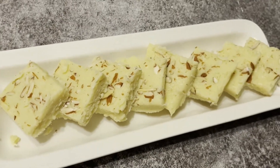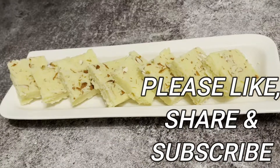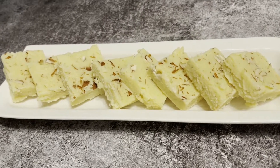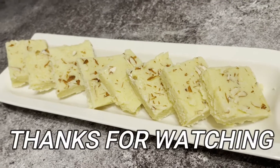So friends, if you like this recipe of mine, please do subscribe to my channel and also share it with your friends and relatives. I will be back with more videos — until then, please do watch my other videos on my channel. Thank you!